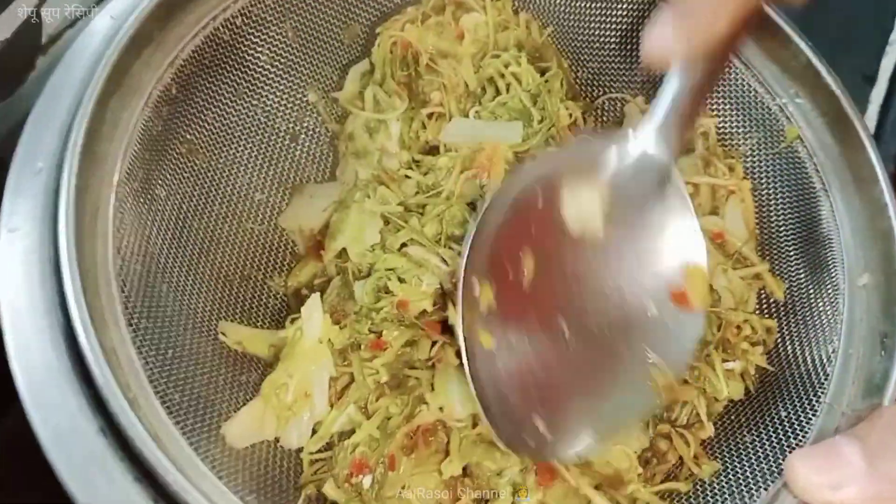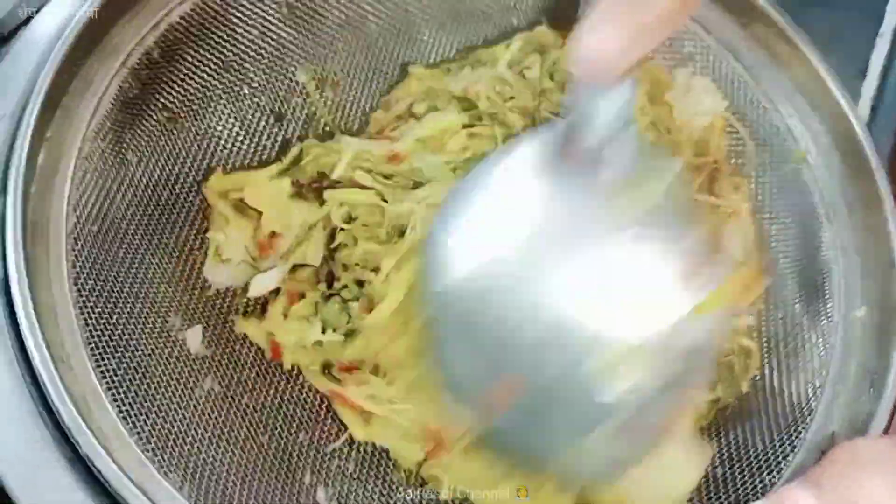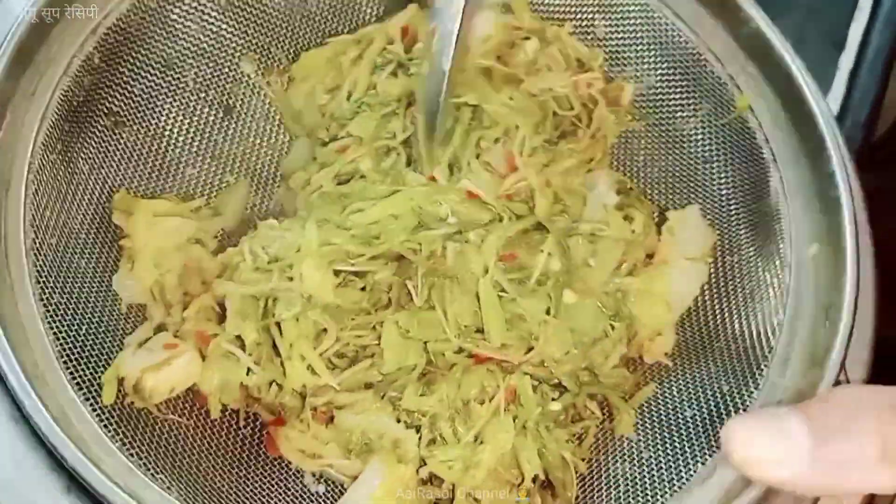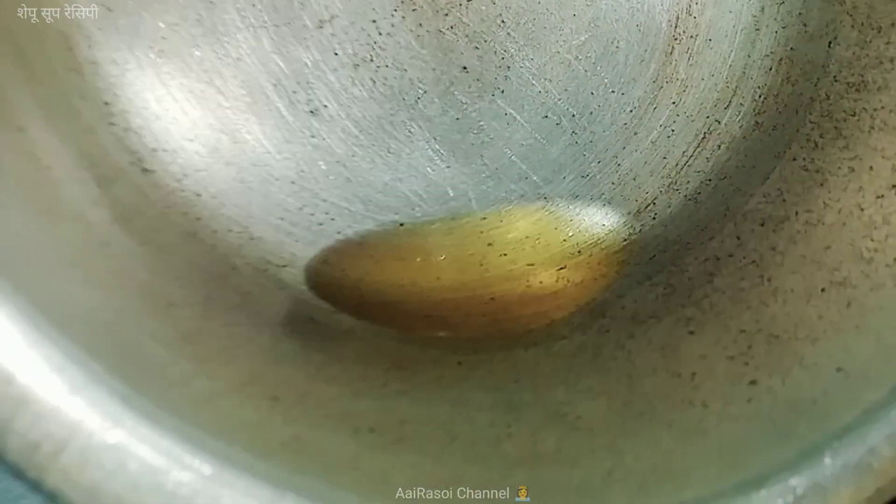I also want to make it a little bit. I have a little bit of oil.